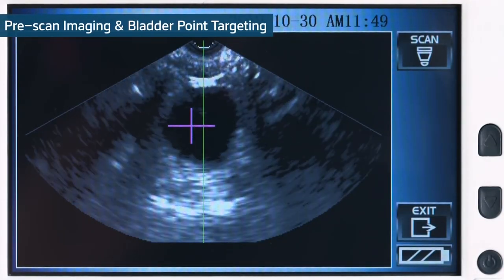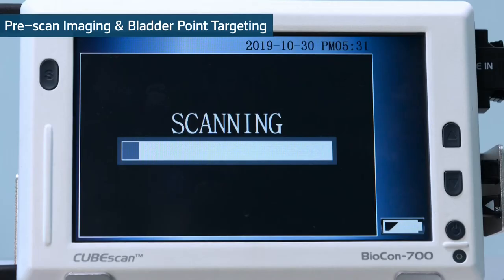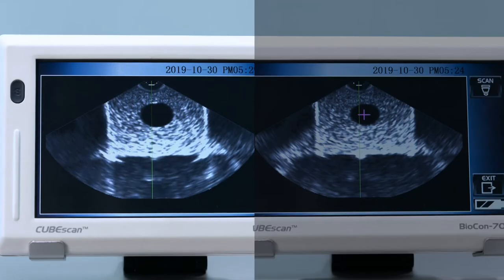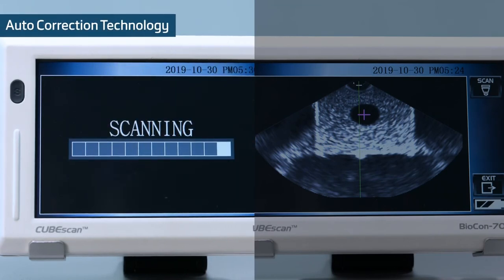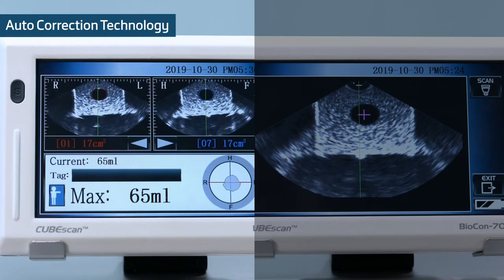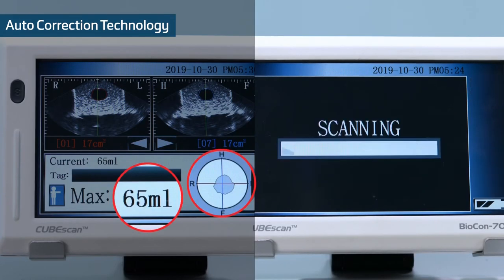Pre-scan and bladder point: the live image of pre-scan and bladder point leads to short scan time. Auto-correction technology: by using 3D volume estimation modeling, bladder volume is accurately calculated even in the case of off-center scans.